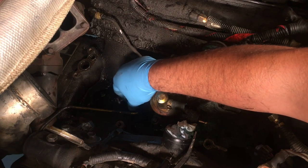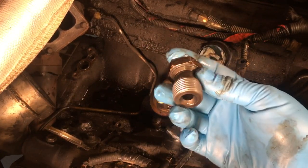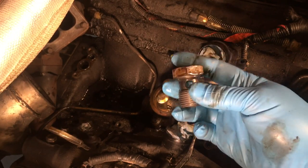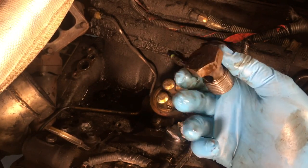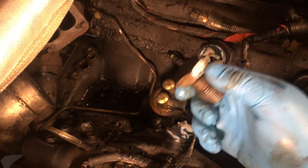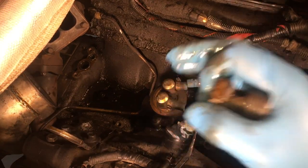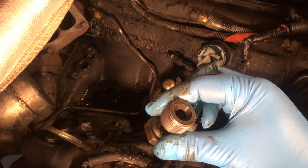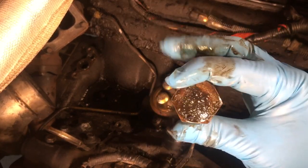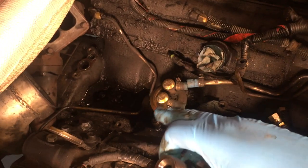We got the banjo bolt broken loose — as you can see it's a pretty good size, which is why I recommend using a breaker bar, especially if somebody else did this job before you and really got it tight. Most of the bolts on this truck haven't been torqued to spec because they were all really tight.